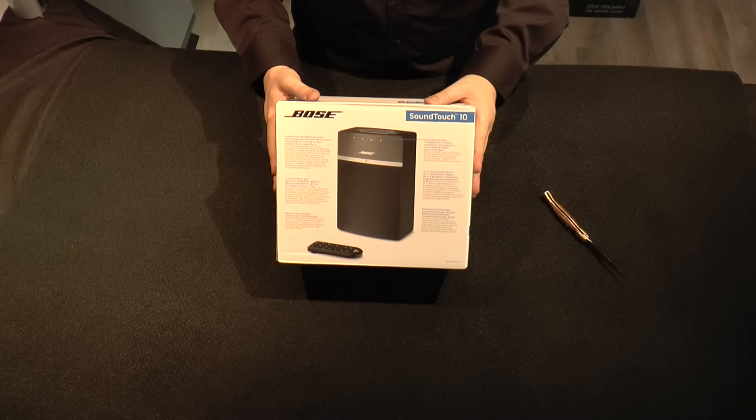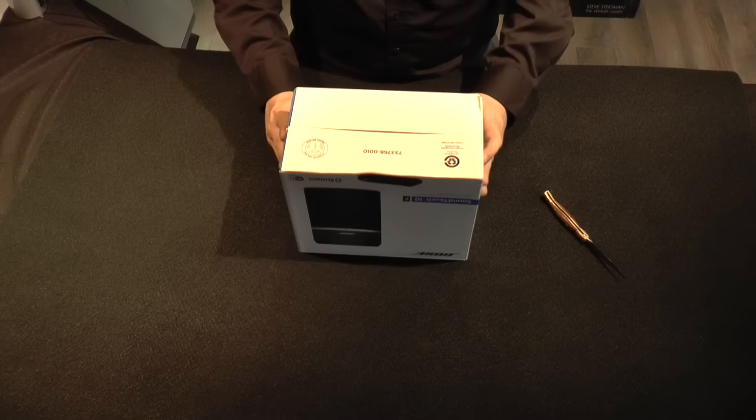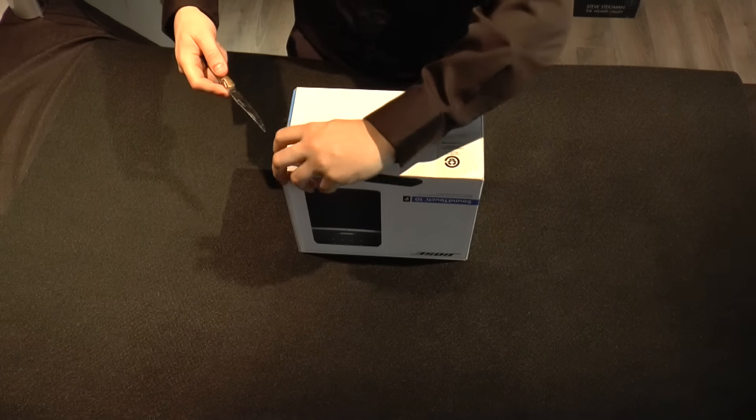We wanted to start this video off by doing a short unboxing video to show all the different things that come in the box and how to set it up when you get it at home.